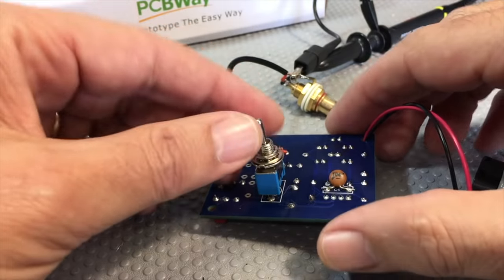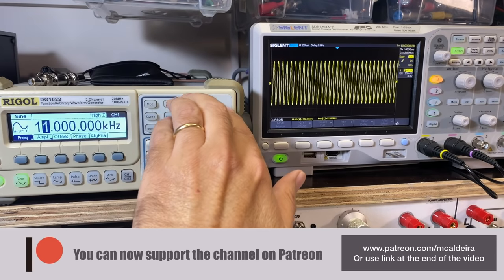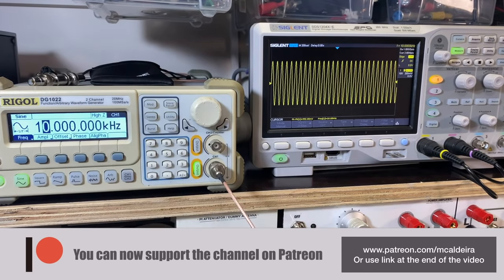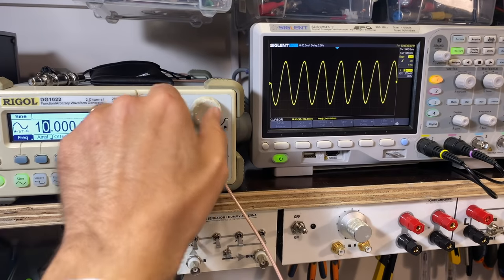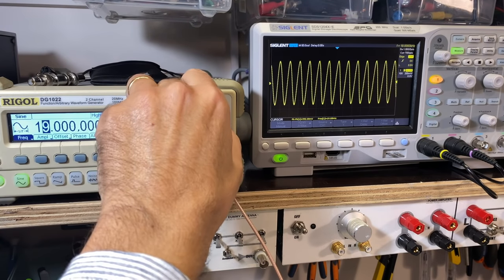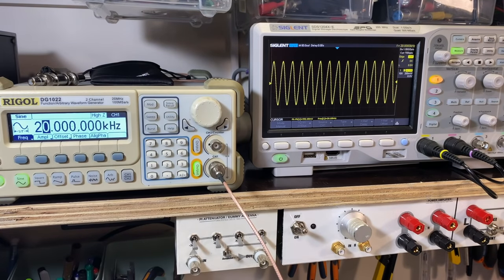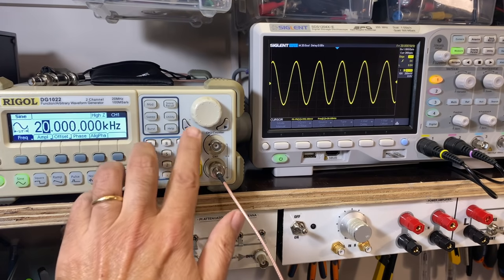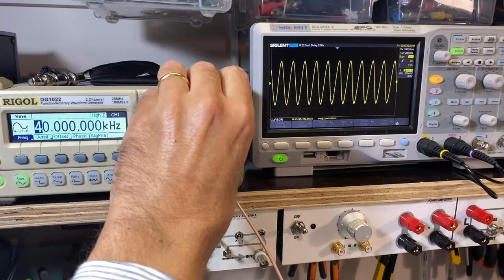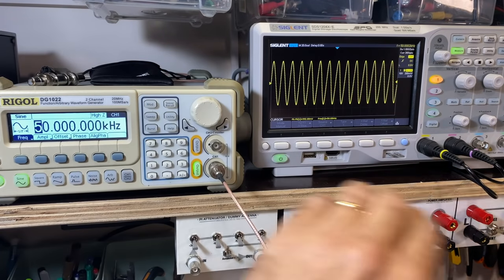I'm going to put this on times one — divided by one. Let's go up in frequency. There's 10 kilohertz — still got 992 millivolts, that's 1 volt to me. At 20 kilohertz, 992 millivolts — that's 1 volt, that's perfect. From 992 millivolts to 1 volt is 8 millivolts, so that is damn good enough. Let's go crazy — let's go to 50 kilohertz. Still staying flat at 992. So this thing is broadband all the way to the top.